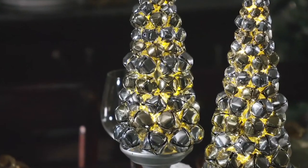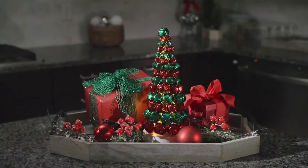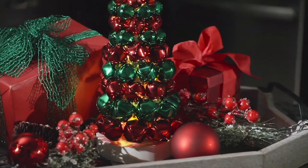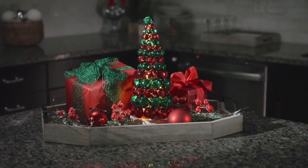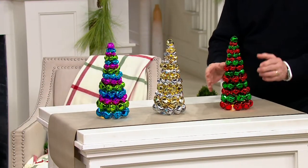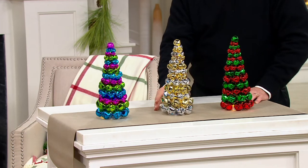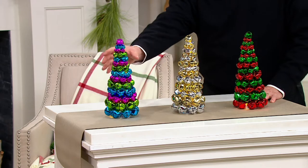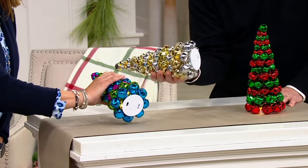They really do wow — it took even longer than expected! These are the illuminated jingle bell trees from Kringle Express. They light up! And there are three tough choices: you can go classic Christmas green and red, silver and gold — 'Silver and Gold' from Rudolph the Red-Nosed Reindeer, a favorite — and then we have the multi-color option. Plus they all have lights.